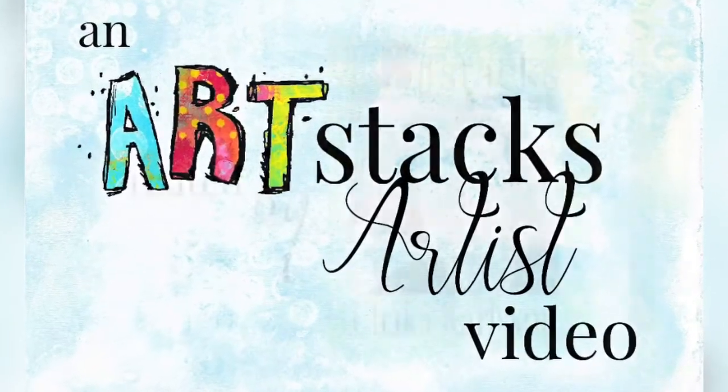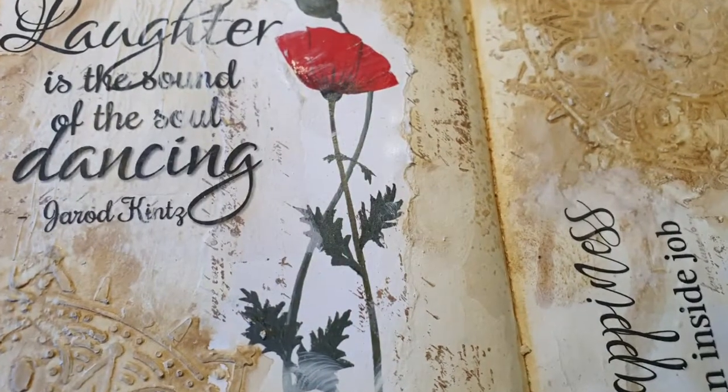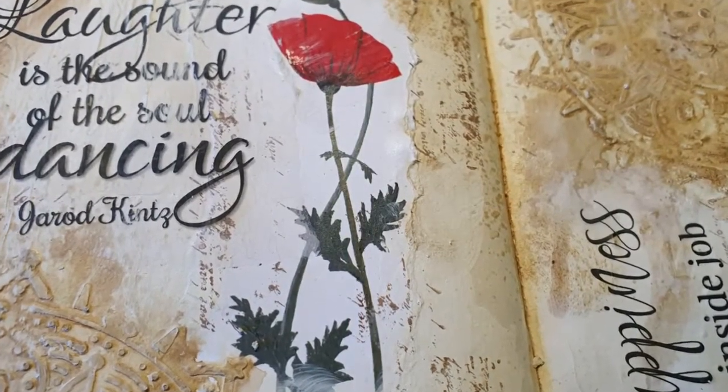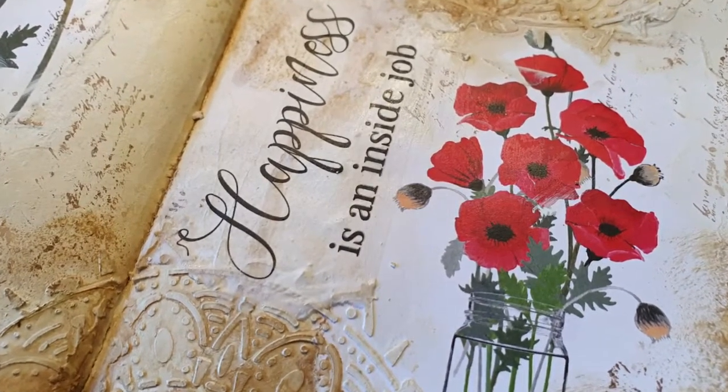Hello, welcome once again to my channel, and if you're new, extra welcome of course. Today it's time for my art stacks project again — I do it once a month officially.